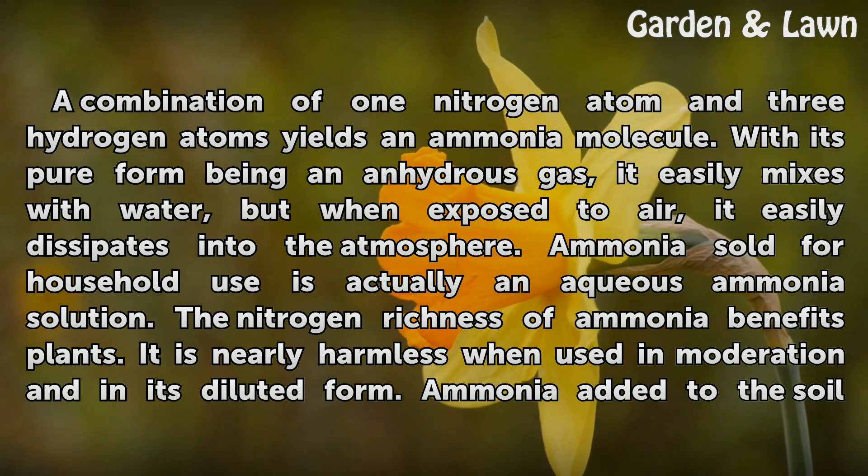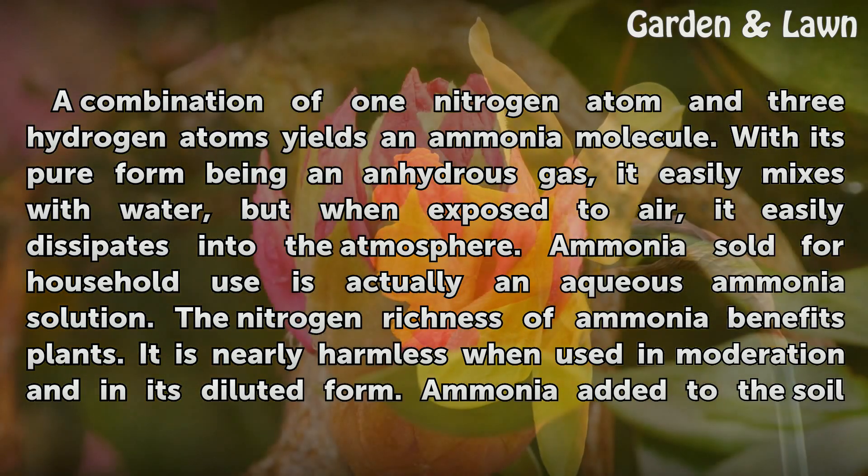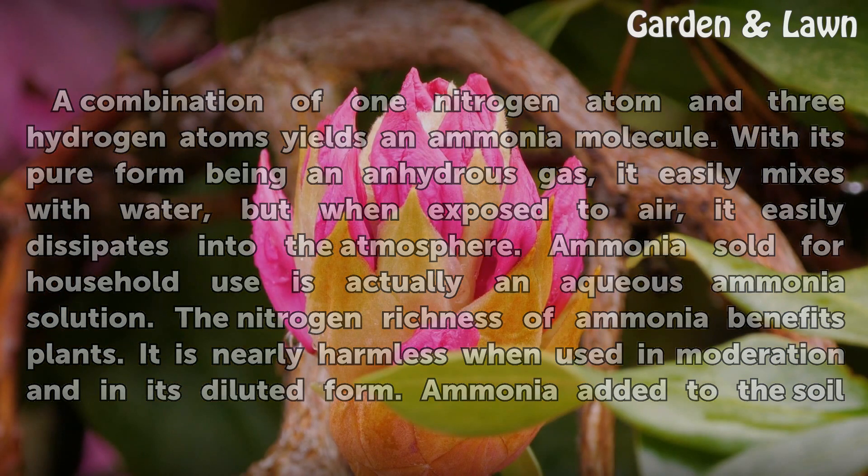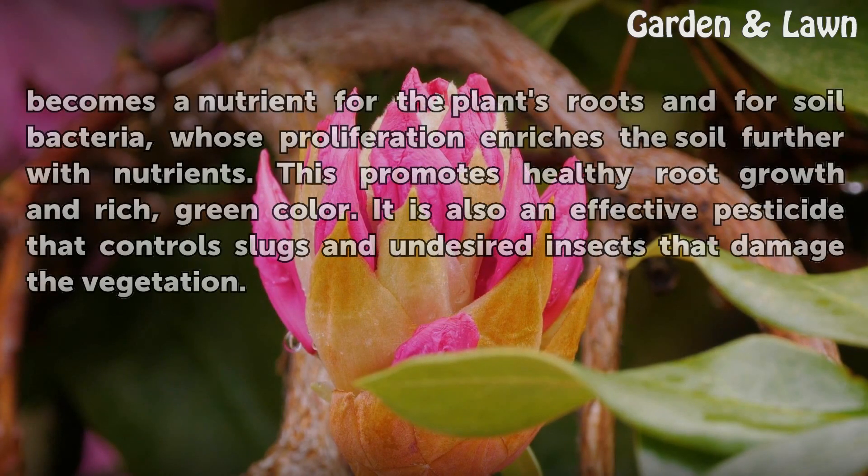Ammonia sold for household use is actually an aqueous ammonia solution. The nitrogen richness of ammonia benefits plants. It is nearly harmless when used in moderation and in its diluted form. Ammonia added to the soil becomes a nutrient for the plants' roots and for soil bacteria, whose proliferation enriches the soil further with nutrients.